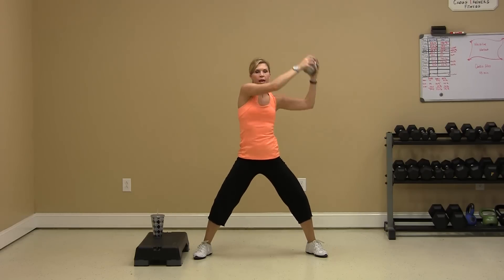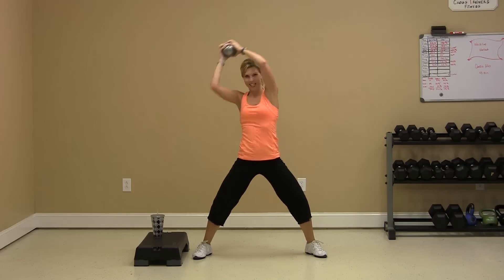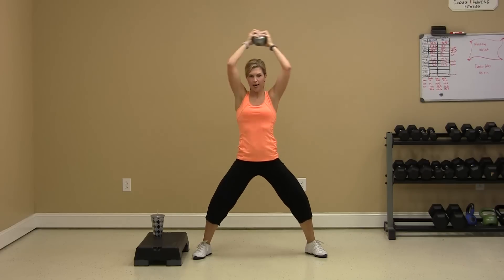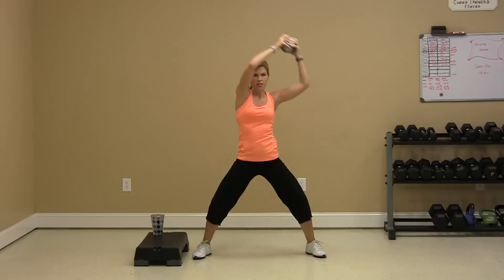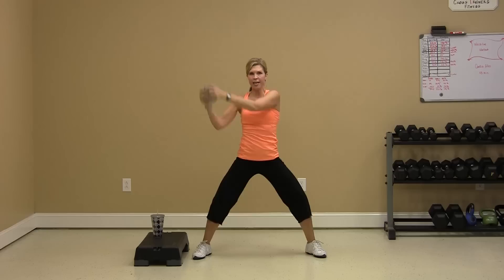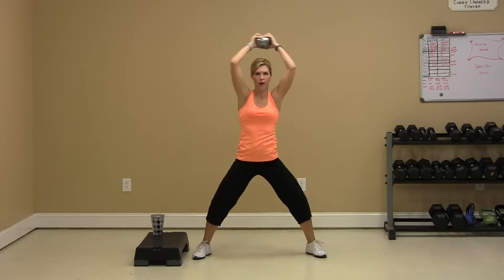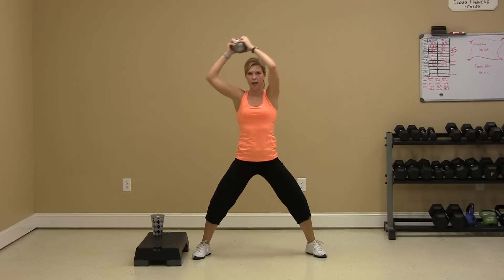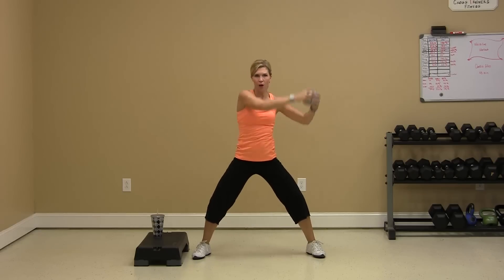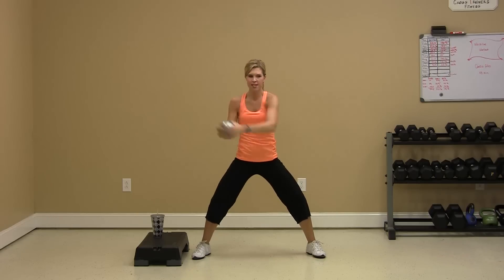If you can lift the bottom of your circle, it'll make it harder. But if you've got to swing it all the way down, it's okay. Keep your hips steady. Other way — steady hips. Big circle. I know your shoulders are on fire. Core is tight. Smooth it out. Breathe through. Done.